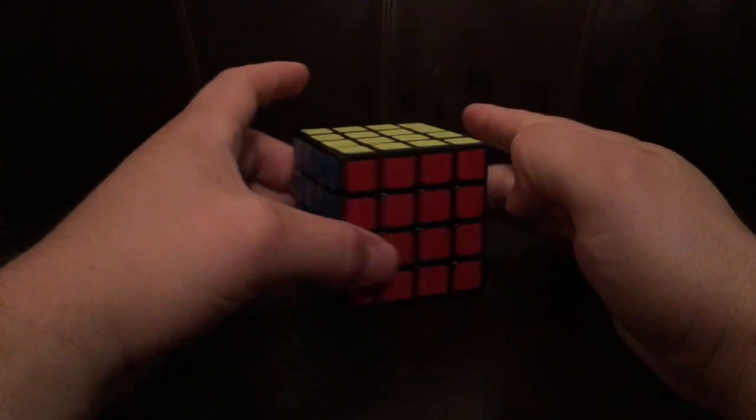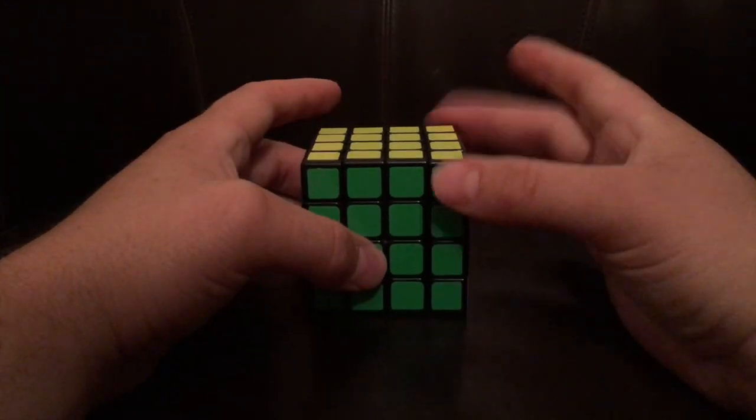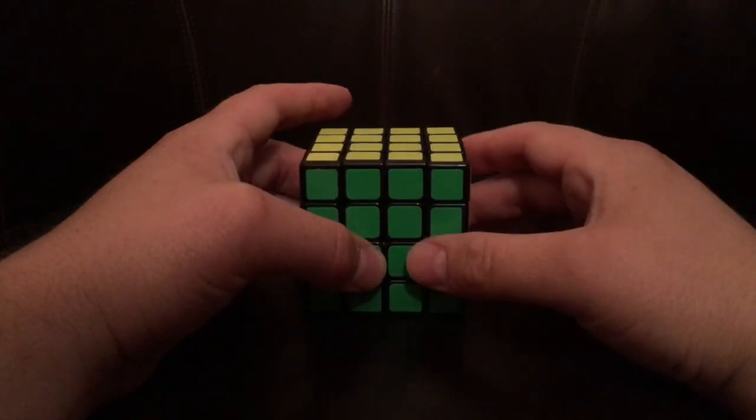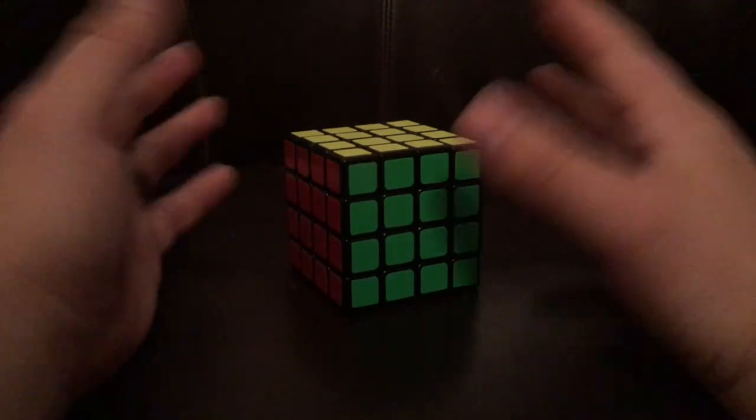And now it's solved. If it didn't solve for you, do the exact same thing again — keep the unsolved on the right, perform the same algorithm, and it will solve. So with that said, happy cubing.